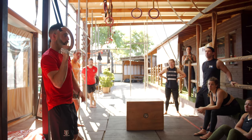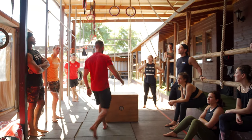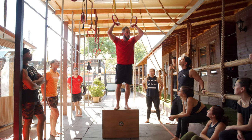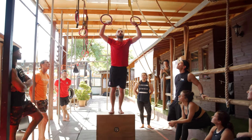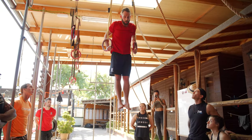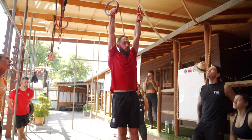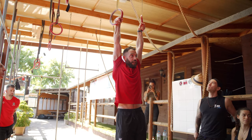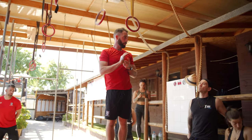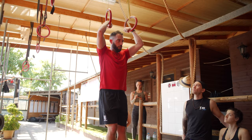Rather than coming from underneath the ring, we want to roll around. Many of us have a dip and a pull up. If starting above the rings, going nice and deep underneath — notice how now I'm in this false grip position. I'm basically hanging on the heel of my palm. That gives us the ability to go from underneath the ring over the top.